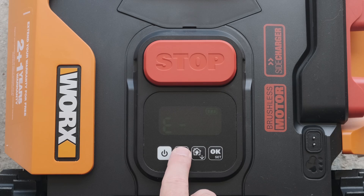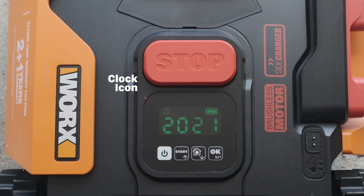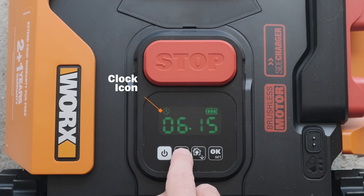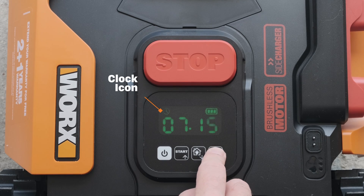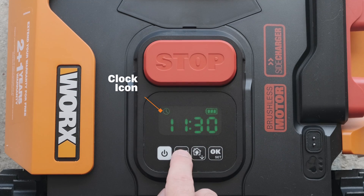Set the date and time by pressing the start button for three seconds. Select the year using the start and home buttons to adjust the values, then press OK to confirm your choice. Do the same for the month, the day, the hour, and the minutes — selecting the correct values and pressing OK to confirm each time.